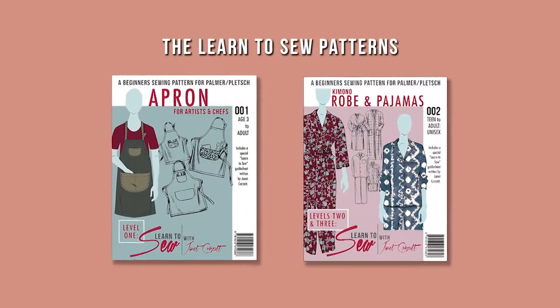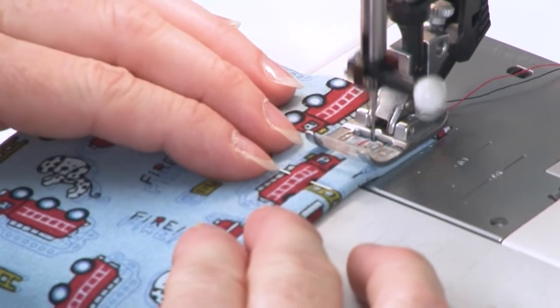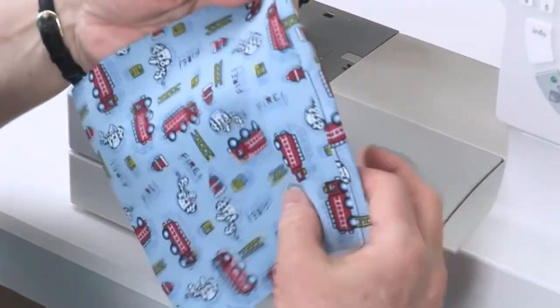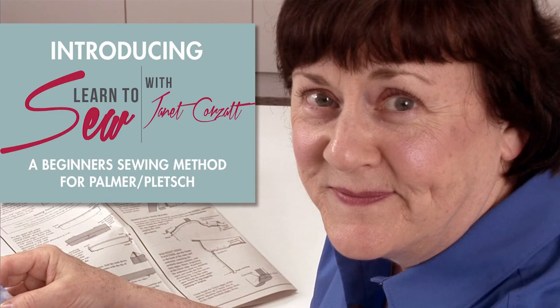Two patterns are part of the program. Janet designed them especially for beginning sewists, complete with beginner-friendly guide sheets. Janet is an excellent teacher. For those of you ready to learn to sew, she'll give you the skills and knowledge you need. By the time you've worked through the projects and technique samples, you'll be ready to make more fashion projects. Just think of the possibilities — this course helps anyone become a real sewist.